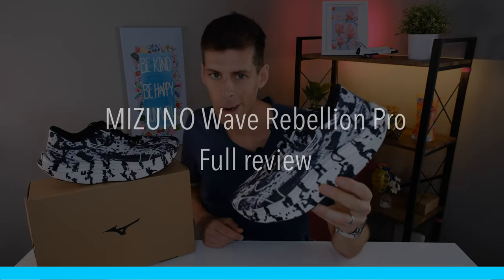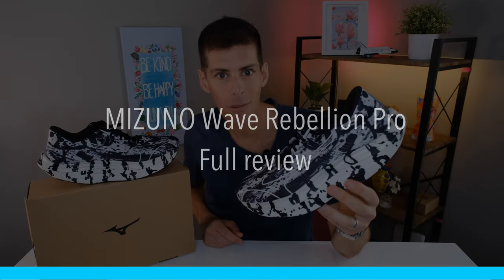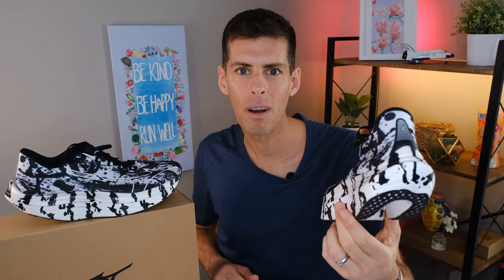This is Mizuno's Wave Rebellion Pro, and it turns out this shoe is a real banger. Now, I've got a few more things to say. Let's get into it.